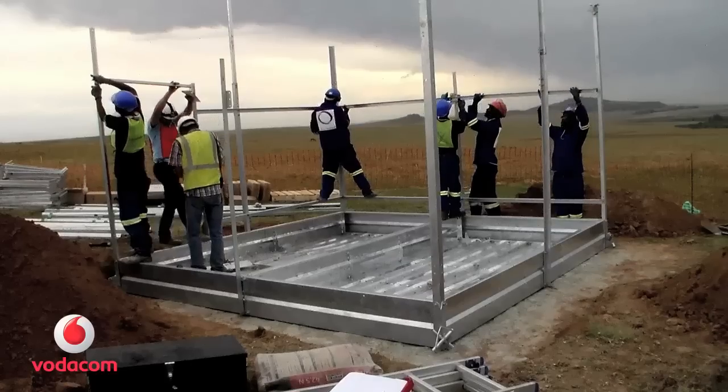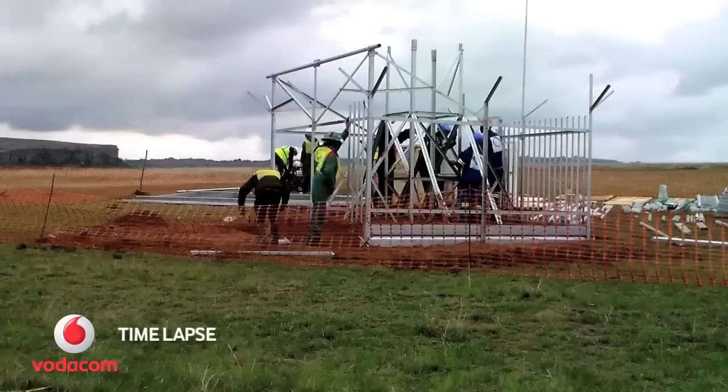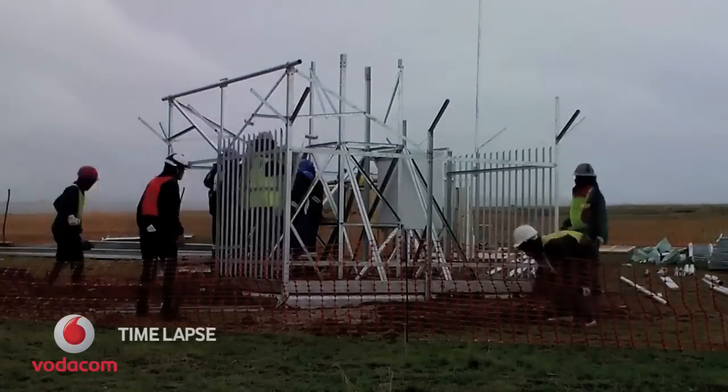Put up the walls and tighten the bolts. Bring in the equipment boxes and get a good night's rest, because we're back in the morning.